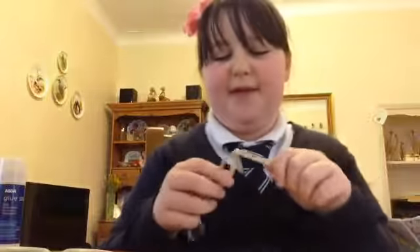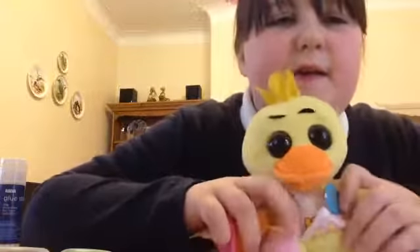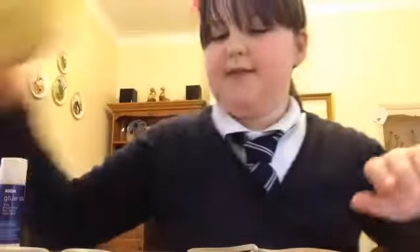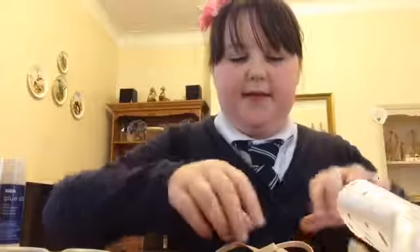Hi guys, welcome to PhoebeTV! Today I will be showing you how to make a bow for your teddies, but I'm using Chica from Five Nights at Freddy's. So what you will need is two small pieces of cardboard, or you could use a big piece, an elastic band, some fabric, and you will also need some scissors.